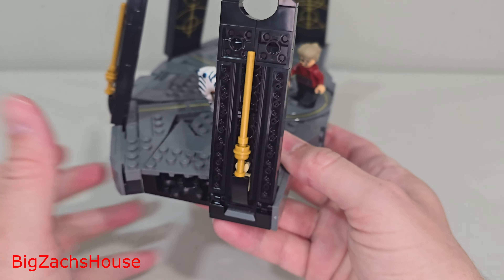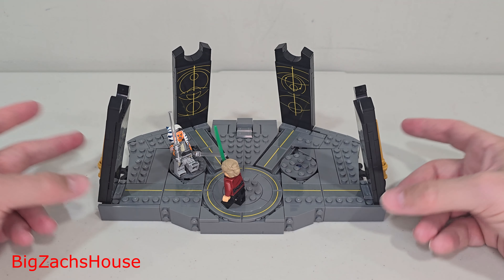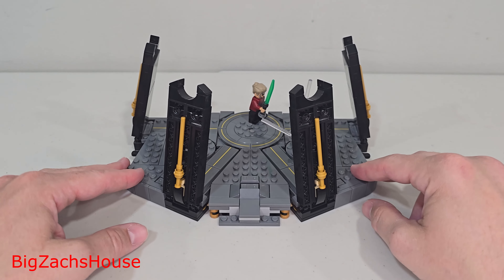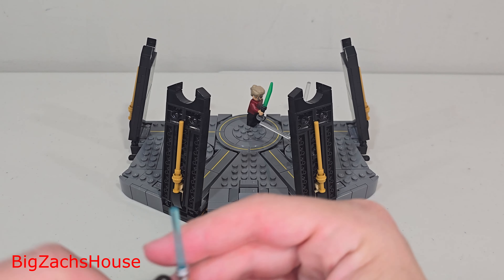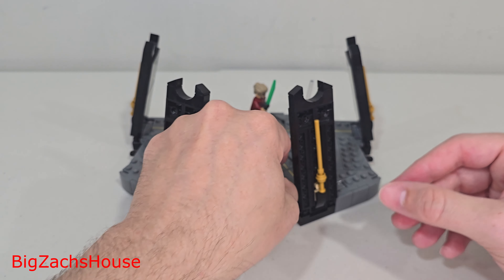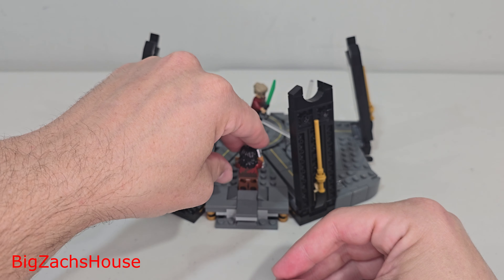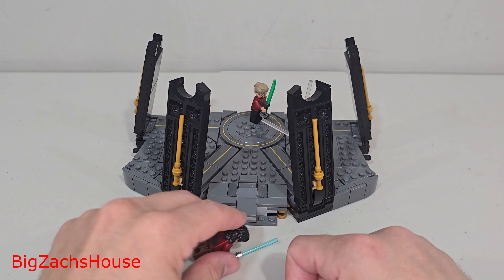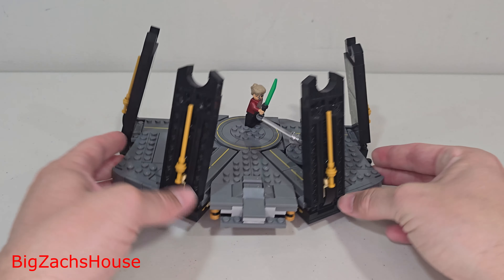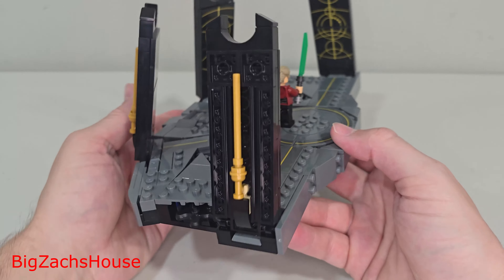That repetitiveness is kind of a theme with this set. But overall, I think it looks pretty nice, and I think it's going to be a good set for kids who want to recreate scenes and a decent display set. There's also one other play feature I found to be fun: if you sit Ezra right here, you can recreate his force jump. He has his lightsaber in the sand. Stand him there, pop him up — he doesn't fly out as far as I thought he would, but it's a neat little play feature. Overall, it's not a bad base.